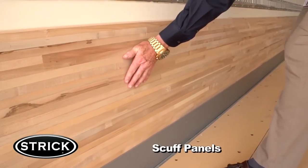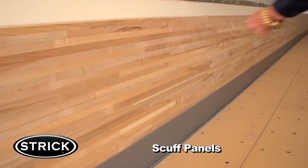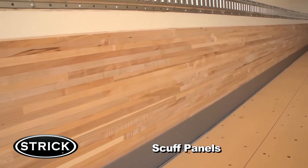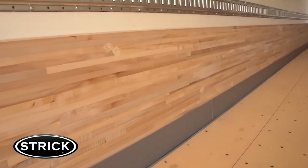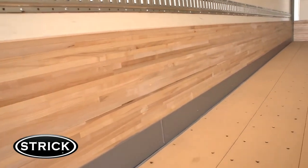Strick trailer scuff panels are built to minimize abuse and high-impact damage caused by forklifts, pallets, crates, and cargo. Side scuffs come in a variety of materials, shapes, and sizes to protect the sidewalls and flooring of any trailer.